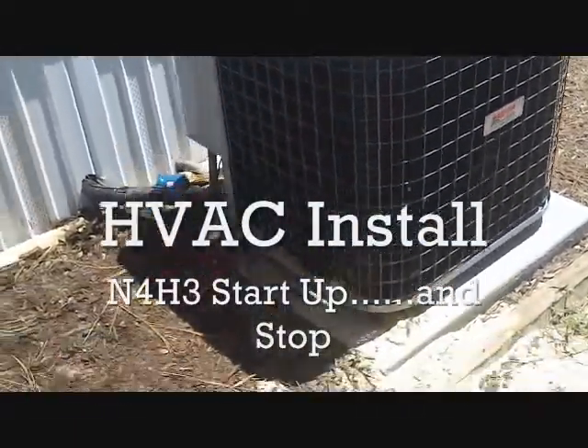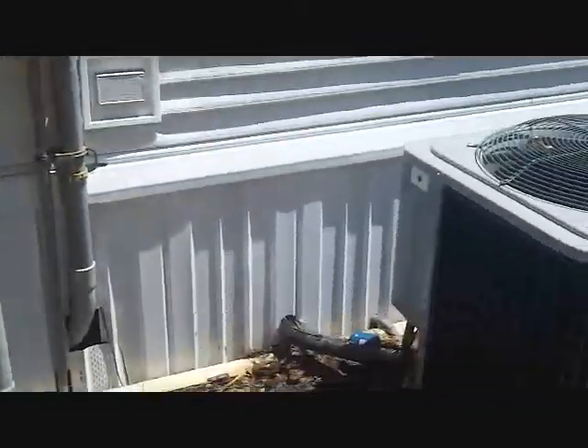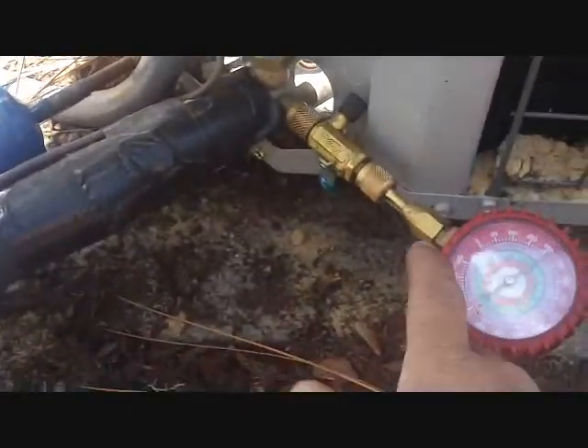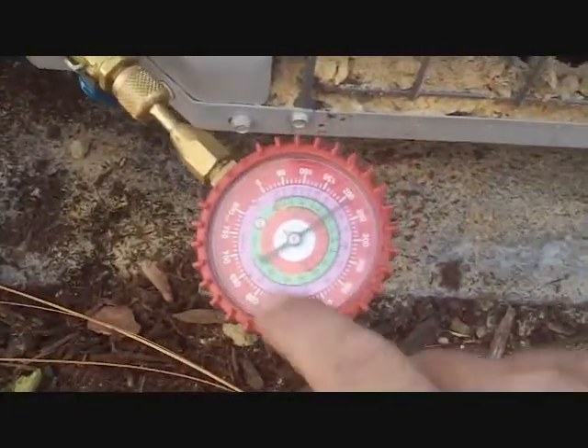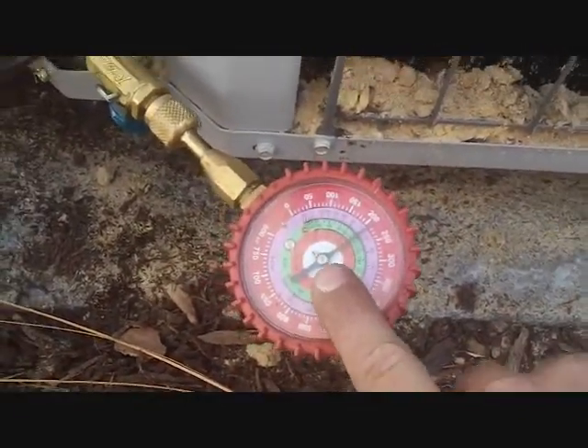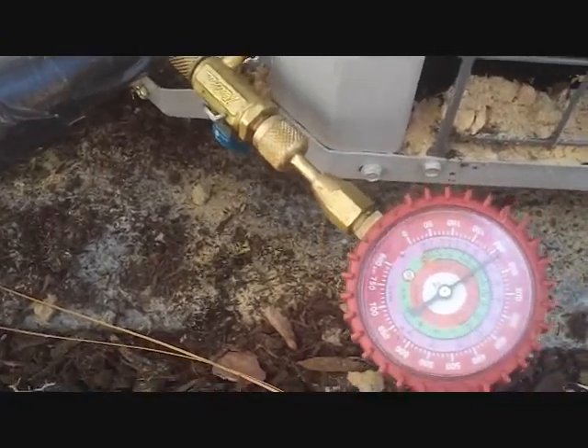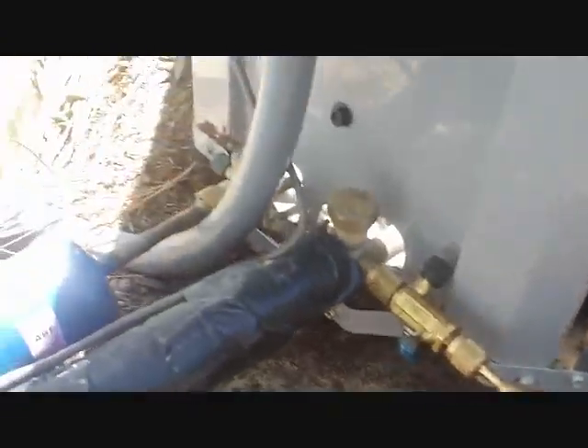We're back at our Howl unit we set a couple months ago at the trailer. The power is now on so we can start it up. I've got dirt all over everything, which is kind of nasty. The pressure is still on it — I let a little bit off, so we're at 218-220 now. I know our pressure held this whole time, which is good.